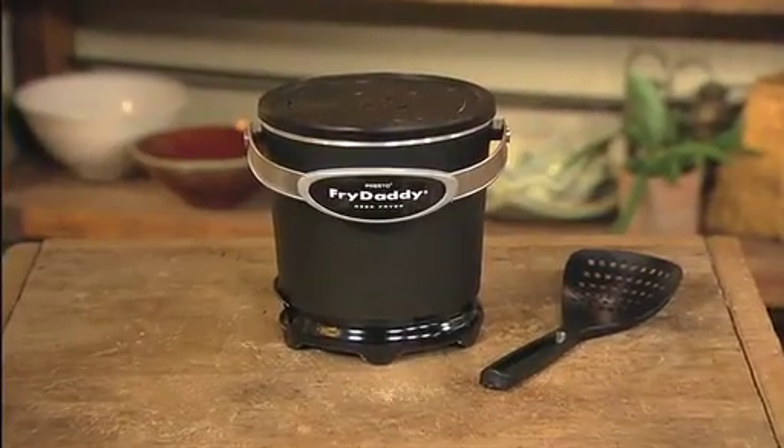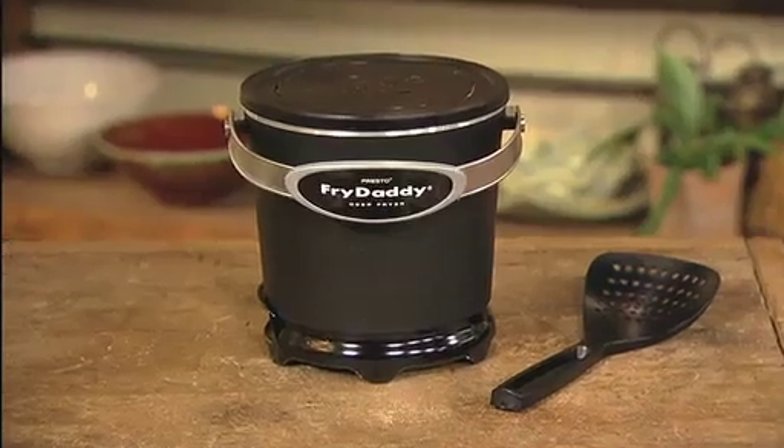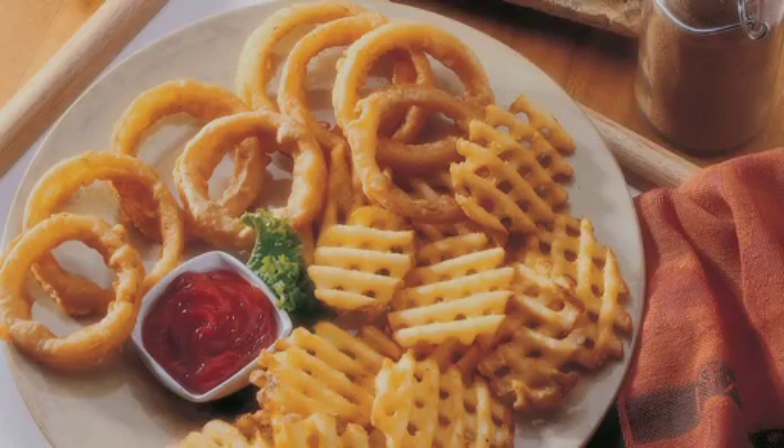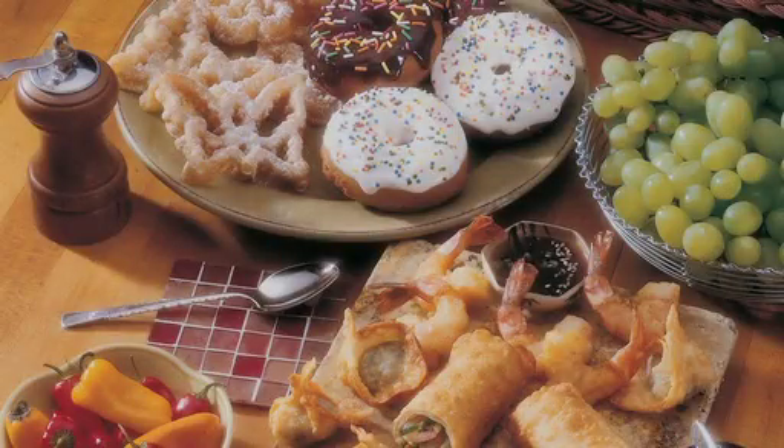Discover the Presto Fry Daddy electric deep fryer. It's fast, economical, and easy to use. The Fry Daddy deep fryer makes fabulous french fries, chicken, onion rings, donuts, and more.